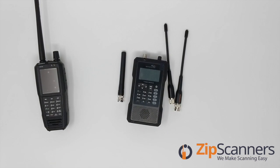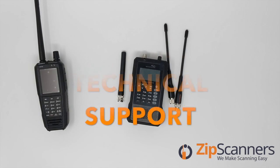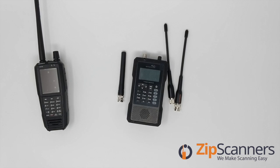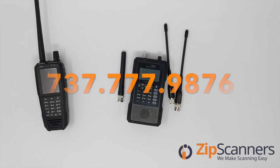This is Luke with Zip Scanners where we make scanning easy, with free shipping, no taxes, and lifetime technical support from experts. You can email us at zip@zipscanners.com, click the chat on our website seven days a week, or call us at 737-777-9876.